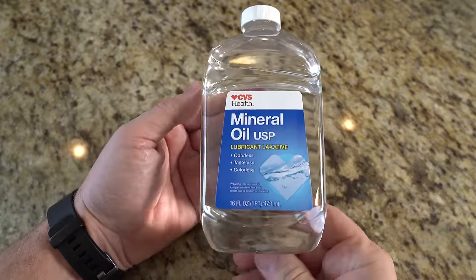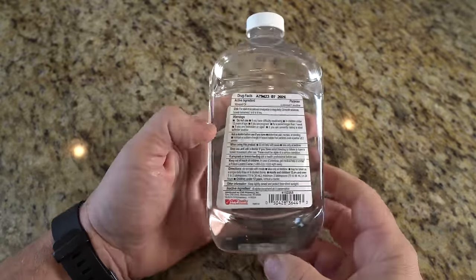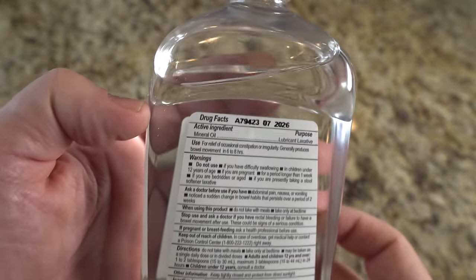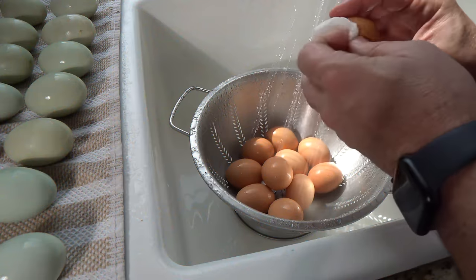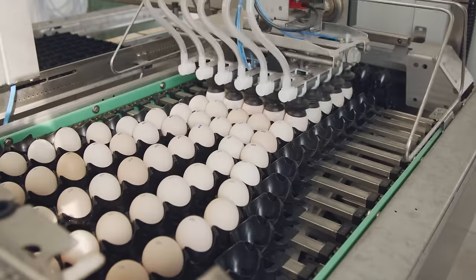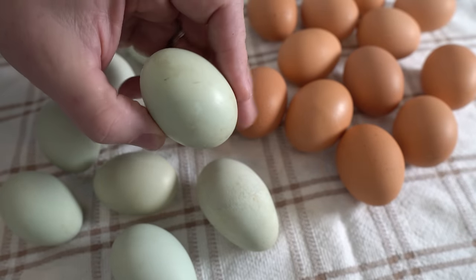Mineral oil preservation — nine to twelve months. Mineral oil preservation is by far the easiest method. Use food-grade white mineral oil or light mineral oil from the drugstore, which is safe for consumption. Begin by washing the eggs, which removes most of the bloom, but your process is gentler than commercial operations that seek to sanitize the egg thoroughly. The preservation methods described in this video work with the bloom residue.